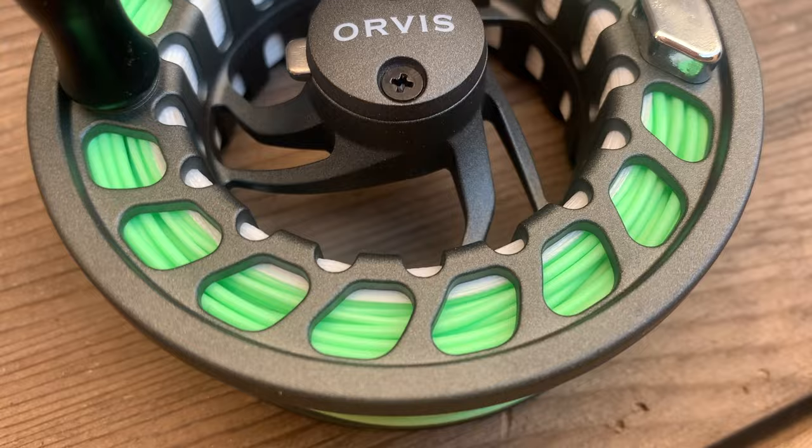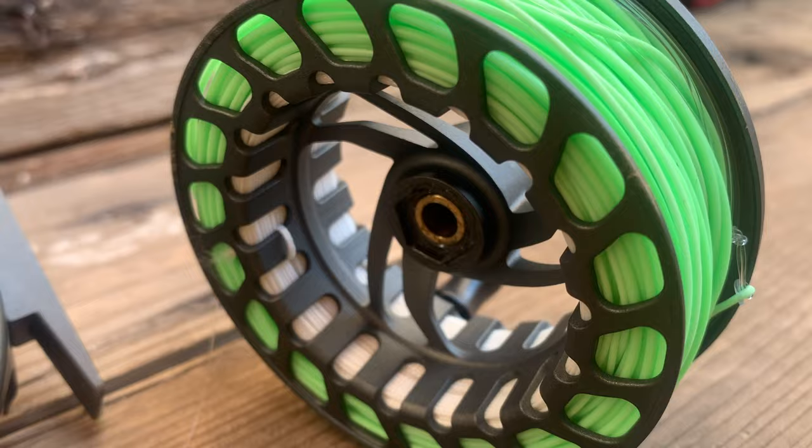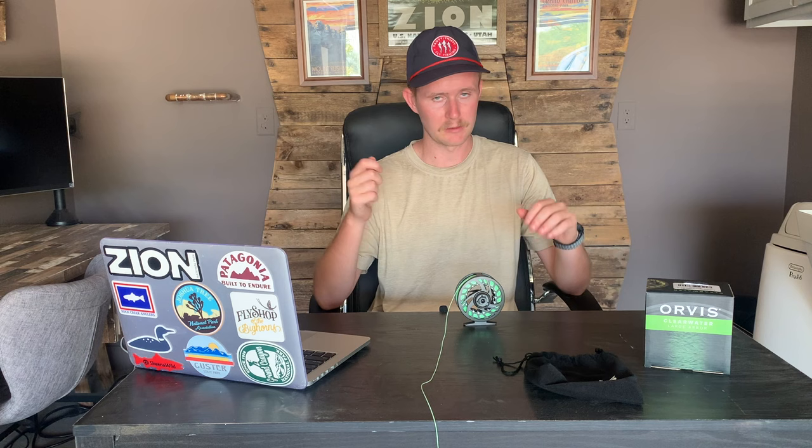The overall weight: this is the 2 model, so this reel is built to handle 4, 5, and 6 weight fly line, and it weighs 5.2 ounces unspooled. The 4 model, which handles the 7, 8, and 9, weighs 6.1 ounces. It weighs a little bit more once fully spooled, but it's nothing too much. It's a great counterbalance on a Euro-nymphing rod, or it just feels solid on a normal 4, 5, or 6 weight rod. I tested it on 5 and 6 weight — didn't feel too heavy, I could find that balance point. I like a little more meat on my reels so I can trust them, and it gives me momentum when casting. Definitely a little heavier than some other reels we've reviewed, but built to last and feels great.